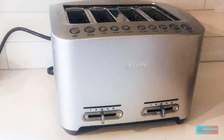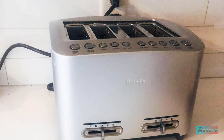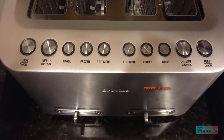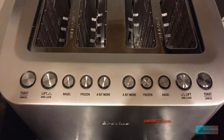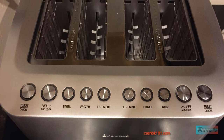Features. Wide slots accommodate most bread sizes, and there are special modes for dealing with frozen bread and bagels. Toasting is excellent, producing consistent results time after time. The big issues are the price, and that the automated features mean that there's a lot more that can go wrong with this model.